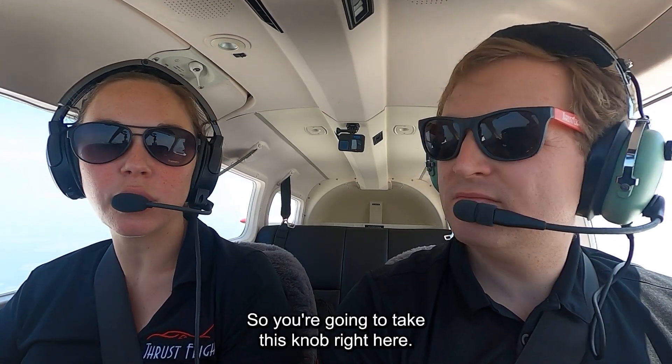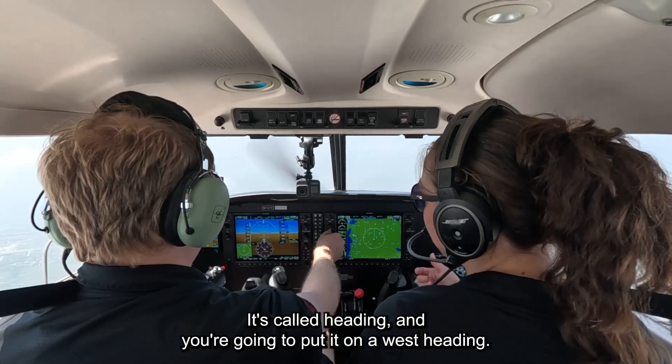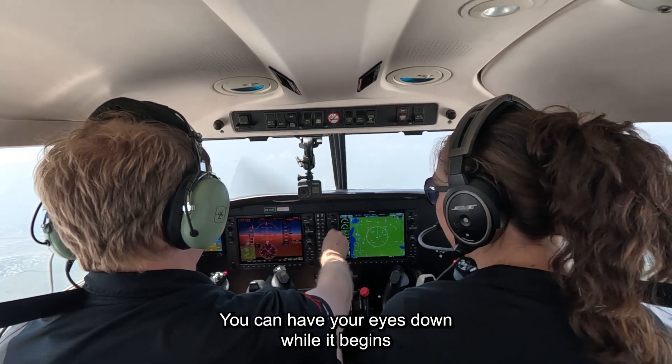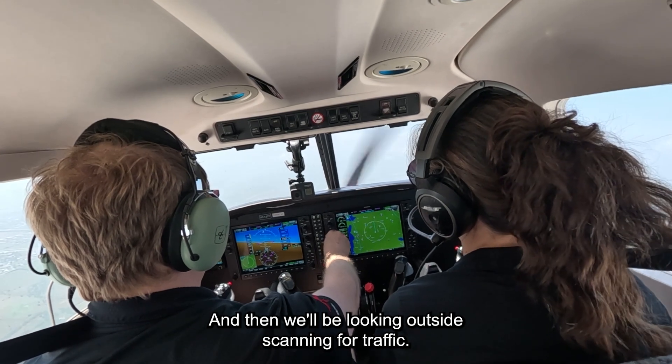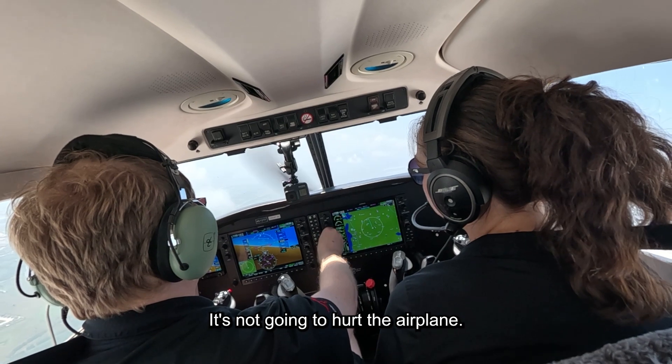Since we've got autopilot on, why don't we do that so our workload is lower and we can look outside really good. You're going to take this knob right here — this is called heading — and you're going to put it on a west heading, so just turn it to the left. The airplane's going to begin a turn. You can have your eyes down while it begins that turn and get your heading set, then we'll be looking outside scanning for traffic. You can spin it fast, it's not going to hurt the airplane.